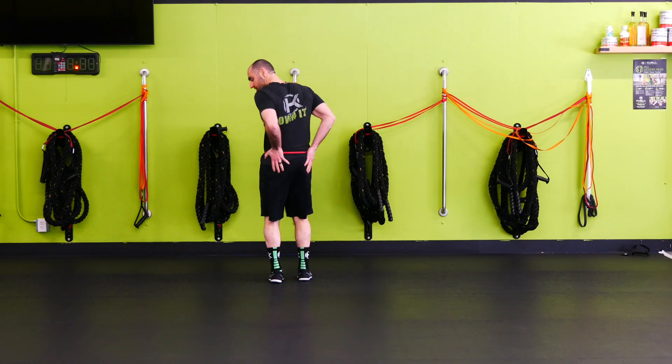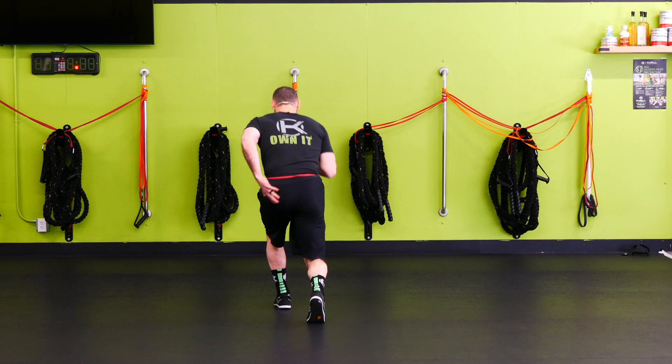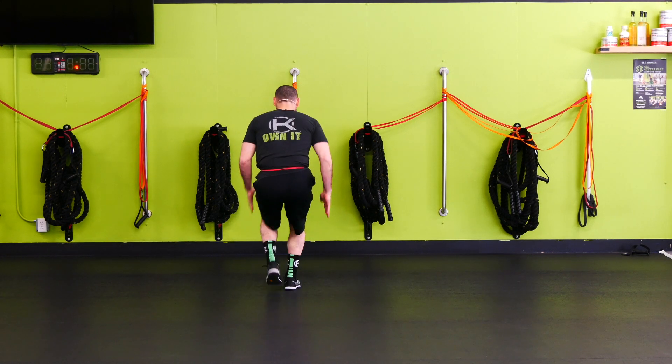From here, I want to get tension on the band first. I'm going to get down into a nice good athletic stance, and then I'm just gonna backpedal, and then we're coming slowly back forward. Backpedal, slowly back forward.